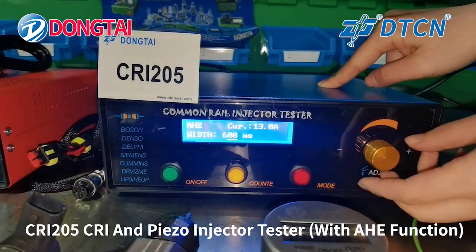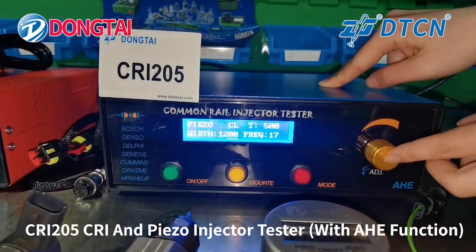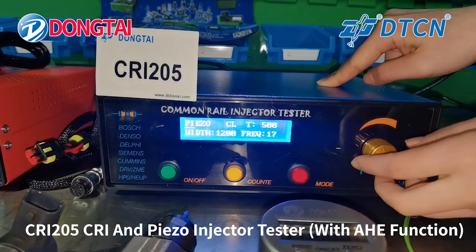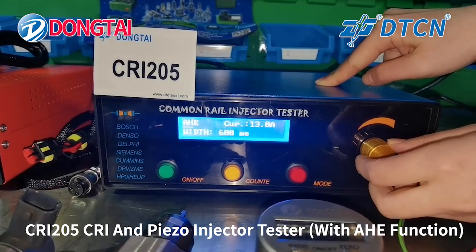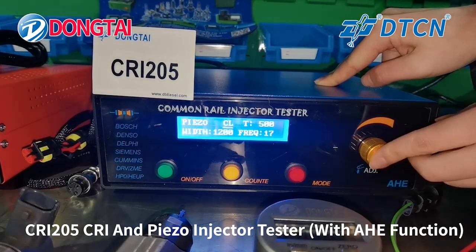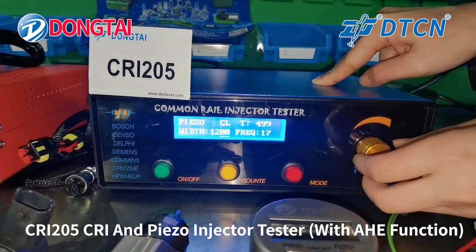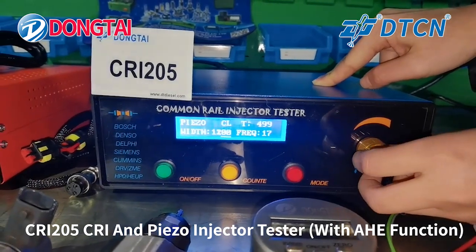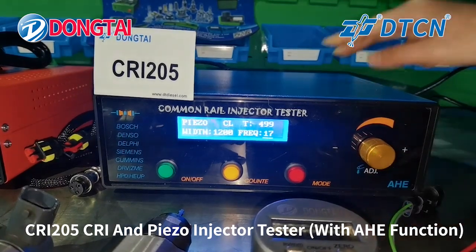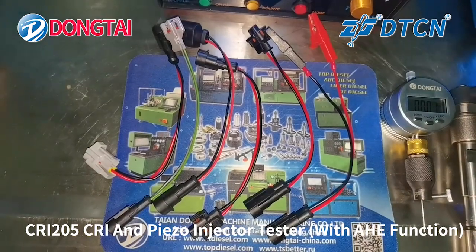And we also can adjust the settings from here — the time, the values and the parameters. We also can supply the keypads.